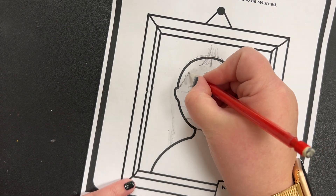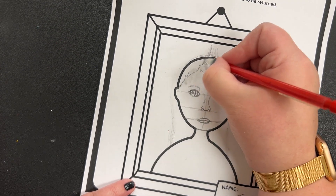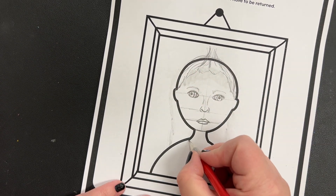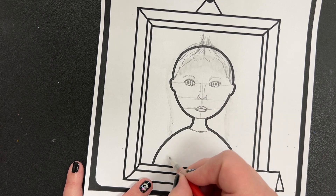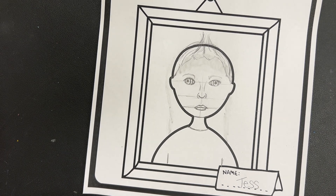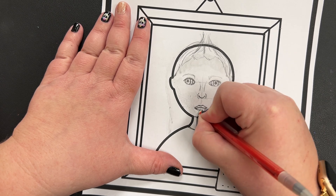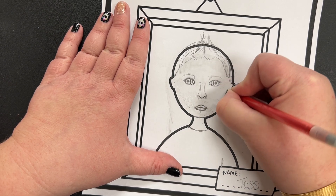Almost done. I'm adding a little bit of texture to the hair. Her hair kind of curves up into a neat little do on the top. To do a shirt, you just add a curved line like this, and you can add a little line here and a little line there. When you're done drawing, go ahead and take your eraser and erase all of the guide lines that you drew to mark off where things go.